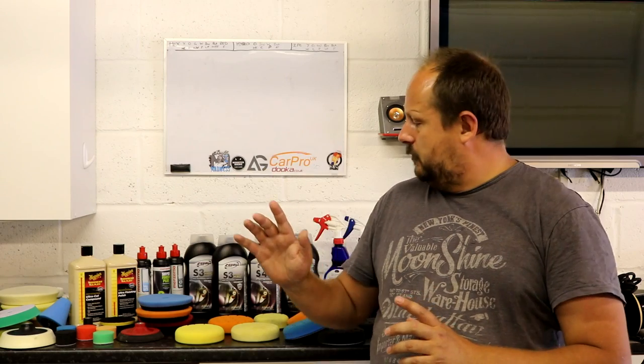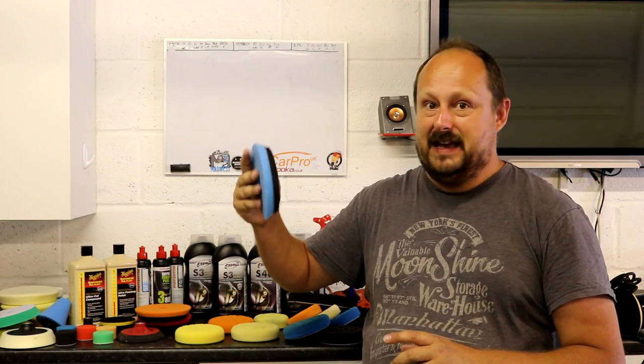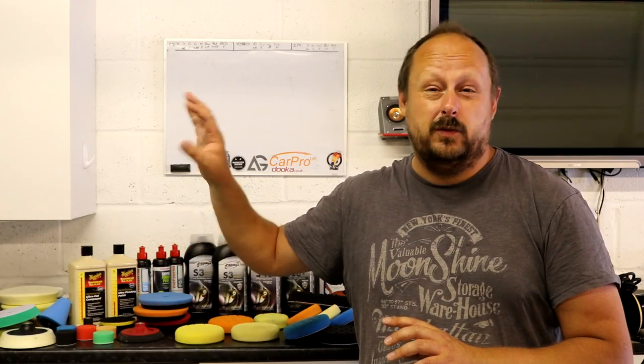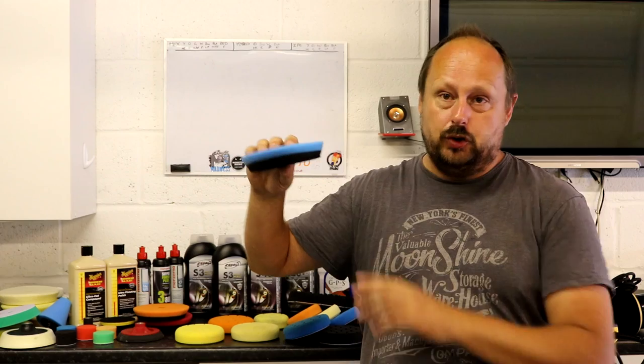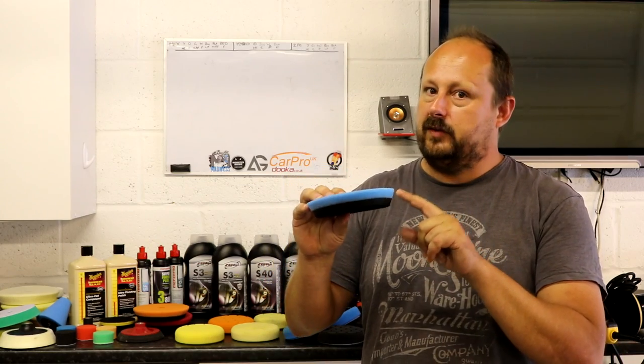The ones I'm recommending - the ones I think you should try - are these dual foam cutting pads. SPTA dual foam cutting pads, link in the description, because they are quite impressive. My general conclusion is to carry on supporting premium pads, which I'll be talking about more on this channel. But my tip for the day is check out the SPTA dual foam blue cutting pad - 10 of them for 28 quid, £2.80 each. These are pretty impressive for the price.